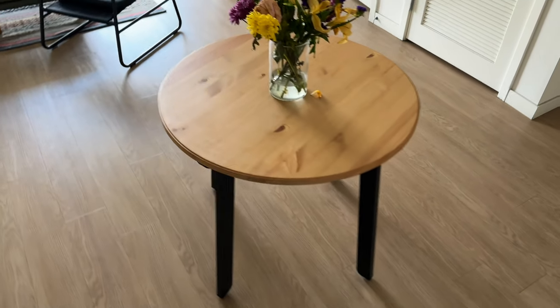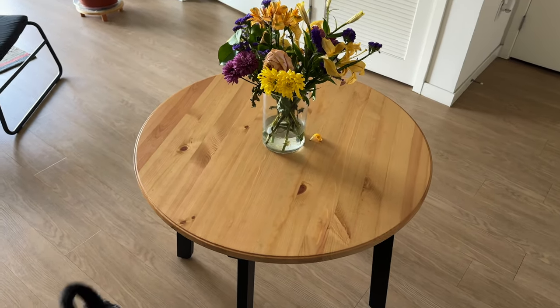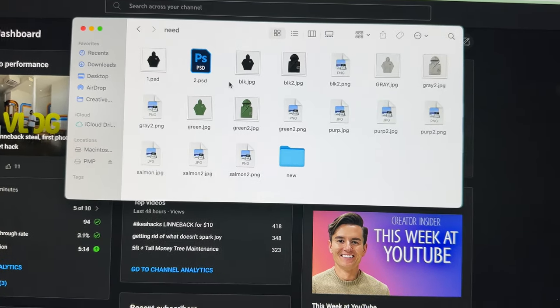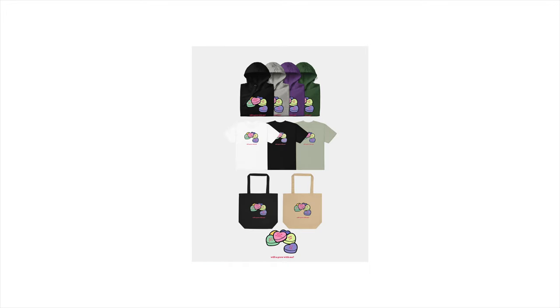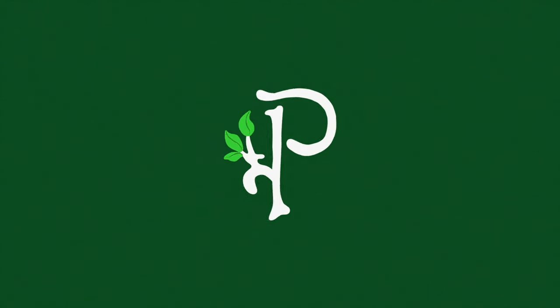All right, it's the next day. Now that we've slept on it — just kidding — we love the table. We loved it yesterday but we love it even more today. We slept on it, we enjoy it. Now we're just looking for chairs still. I'm going to work on flyers and stuff for a V-Day drop, dropping tomorrow. Hopefully this video comes out today.